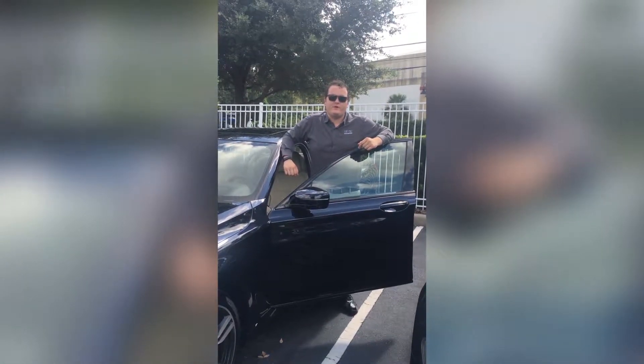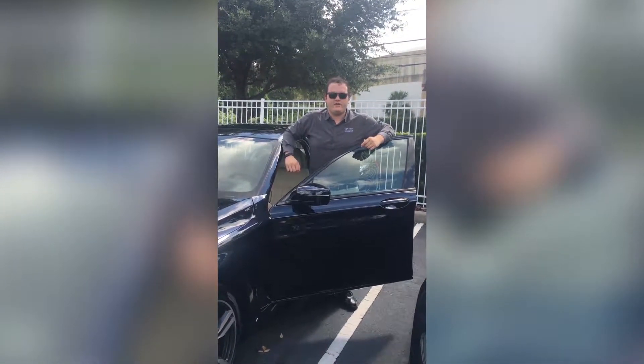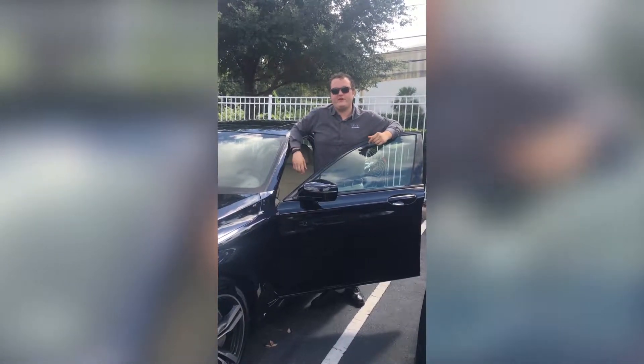Hi, this is Chatham from Fields BMW Winter Park. Today we're going to show you how to utilize the self-parking feature on the new 7 Series.